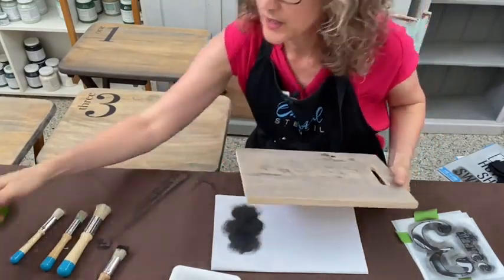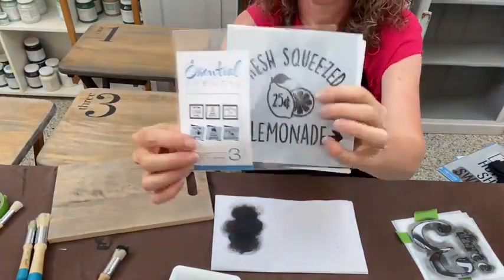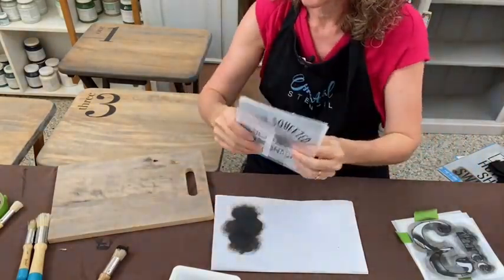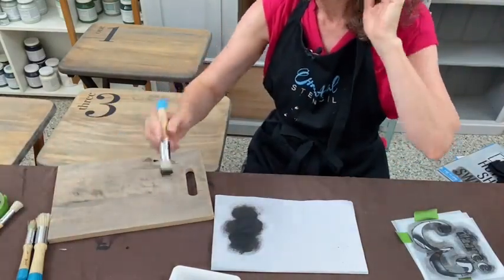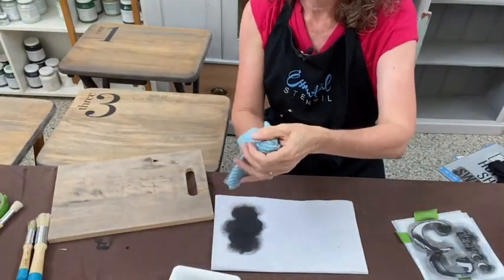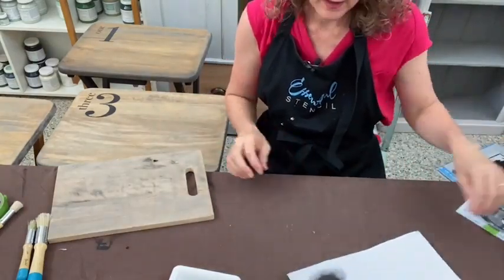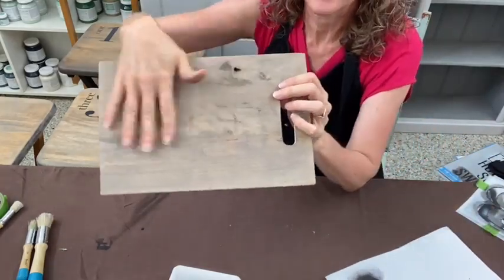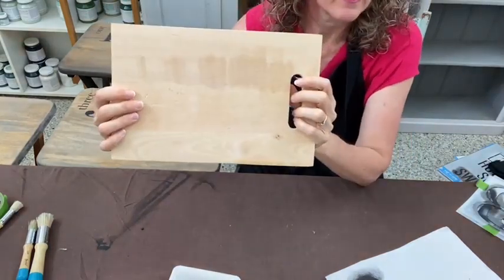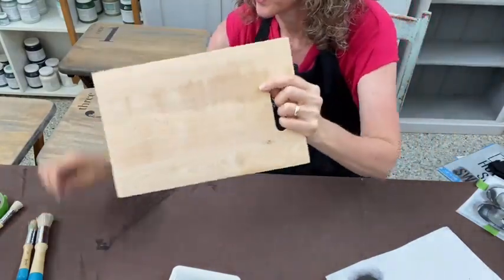I'm going to use the lemon, fresh lemonade squeezed lemon stencils for the chopping board. If you missed it earlier, this is the set — it's just called lemons and it's a three pack. Go to Essential Stencil and in the search bar type in lemons and three pack. If you're not going to use your brush for a minute, instead of it drying out, pop it in a wet cloth. I've stained using that black stain on the front, but on the back I haven't done anything yet.